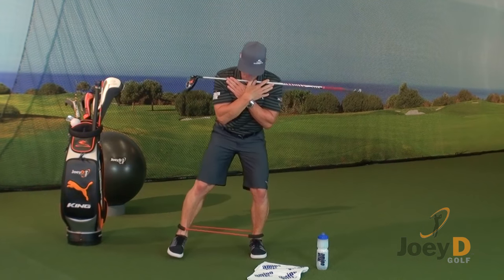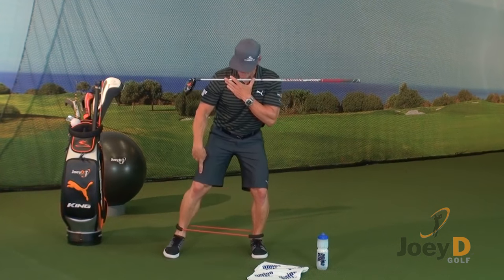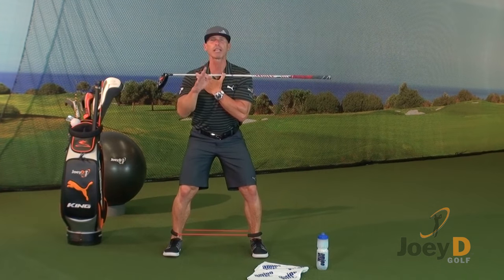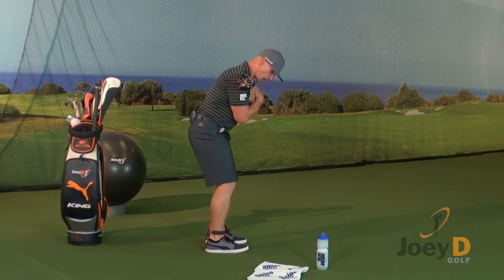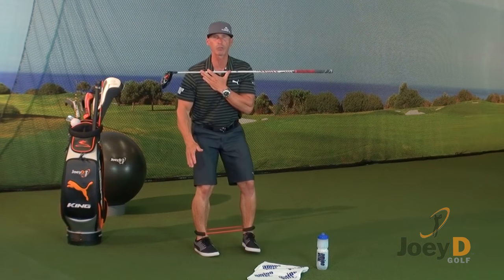We're going to take a big step right — that's a power step. What I want you to notice is this tubing creates resistance, and it creates brain activity. Your brain is now saying, I've got to step with a lot more power and energy, and then place your foot on the ground. Your leg should be in a flex position — here's the flex position from the side, and that's important.